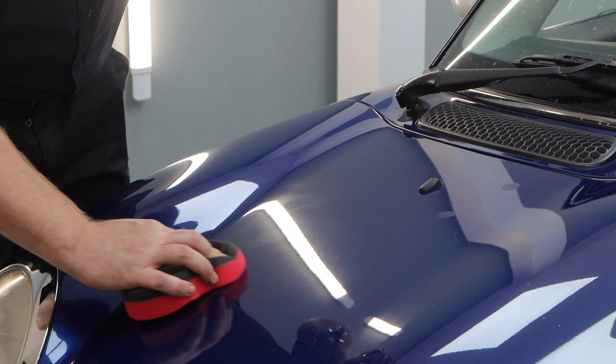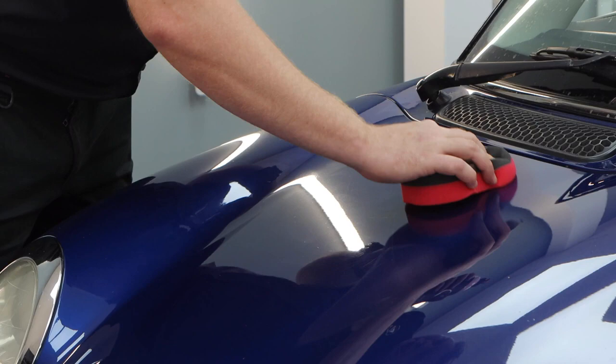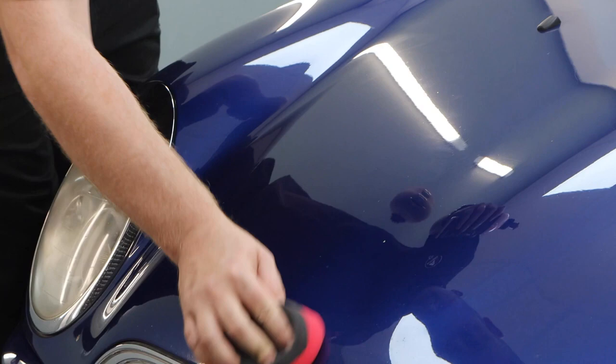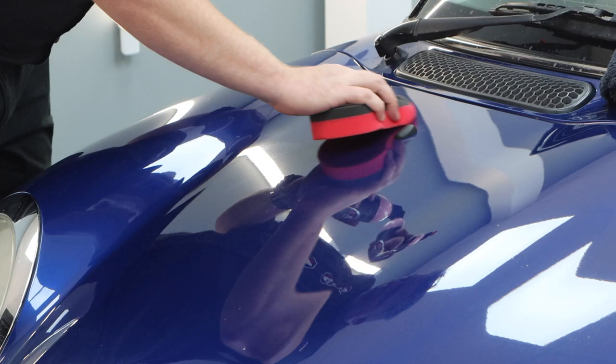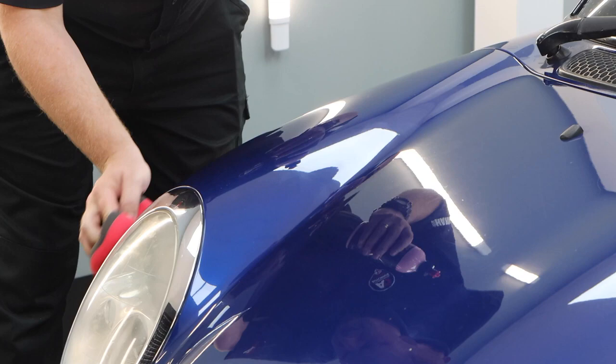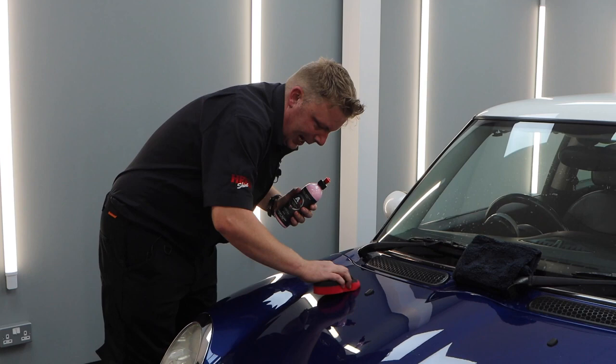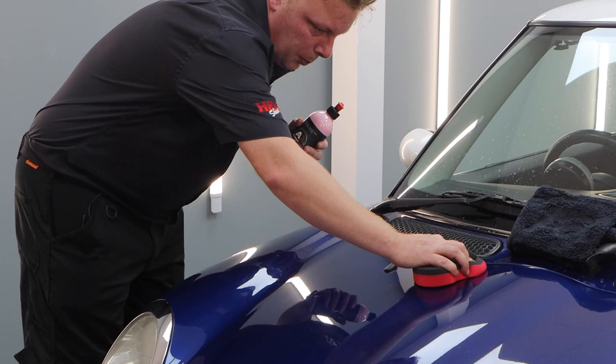You could also pre-wet the applicator — spray a little bit of a water-based product like Berry Blast on there if you want to reduce friction a little bit. Or you could just decontaminate it and use it on a nice smooth paint. That one spot should cover the entire bonnet on a car like this. If the applicator gets a little bit dry, come back to the original section where you started, as there's probably an excess amount of product there — pick a little more up and spread it further across the bonnet.